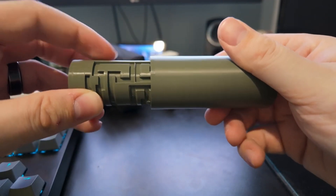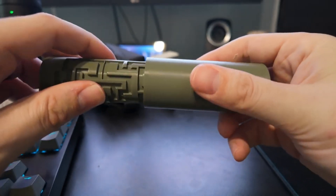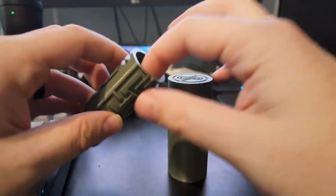Last year I made a model which made it a lot more fun to give somebody cash for the holidays. It was a cylindrical maze that you had to solve in order to get to the cash. Now this year I decided that I'm going to make something that would make giving a gift card a little more fun.